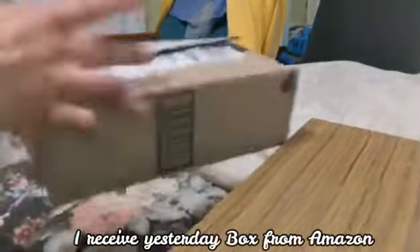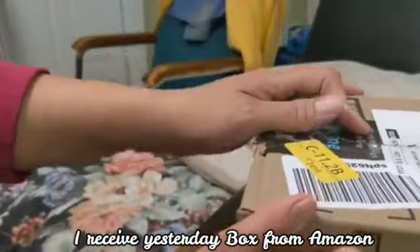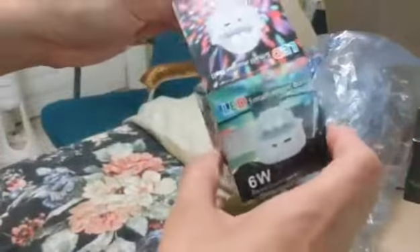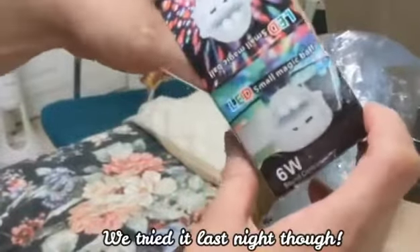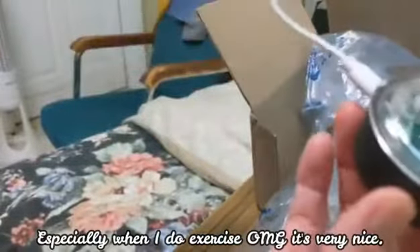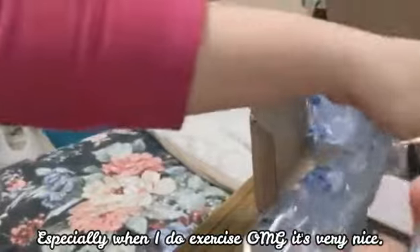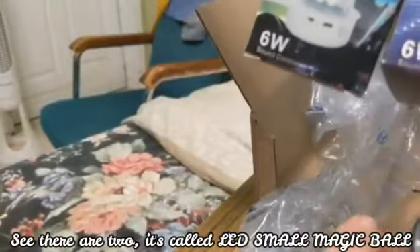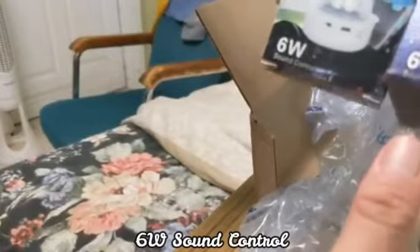I received yesterday a box from Amazon — a disco light. We tried this last night and it's really nice, we love it, especially when I do exercise. It's called LED small magic ball six watch sound control, and there are two of them in the same box.